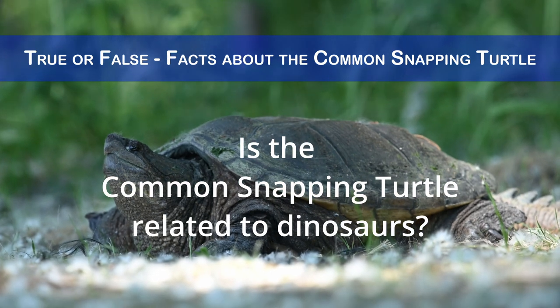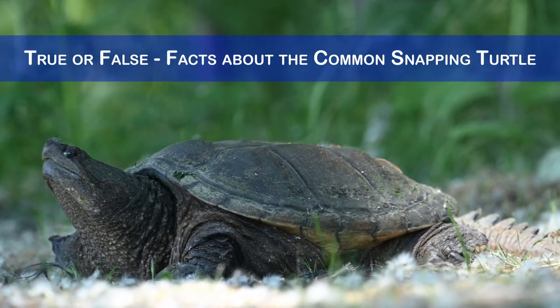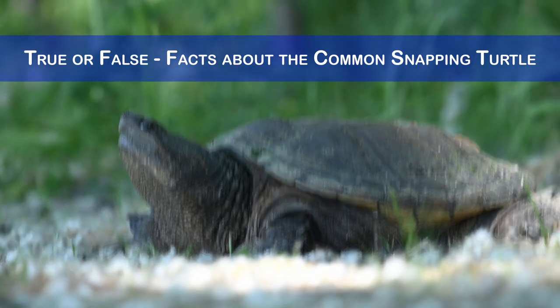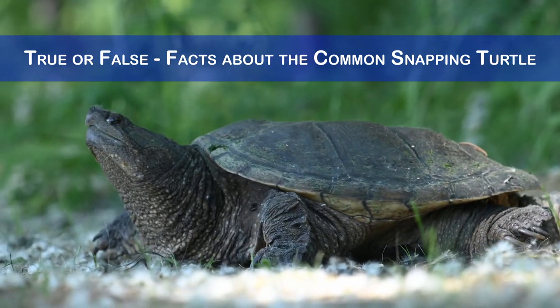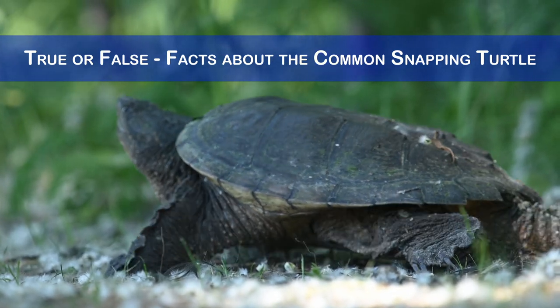Is the common snapping turtle related to dinosaurs? No, it is not related to dinosaurs, but it is one of the oldest living reptiles with a history dating back approximately 40 million years. The common snapping turtle shares some features with ancient reptiles such as crocodilians and turtles from the Cretaceous period.